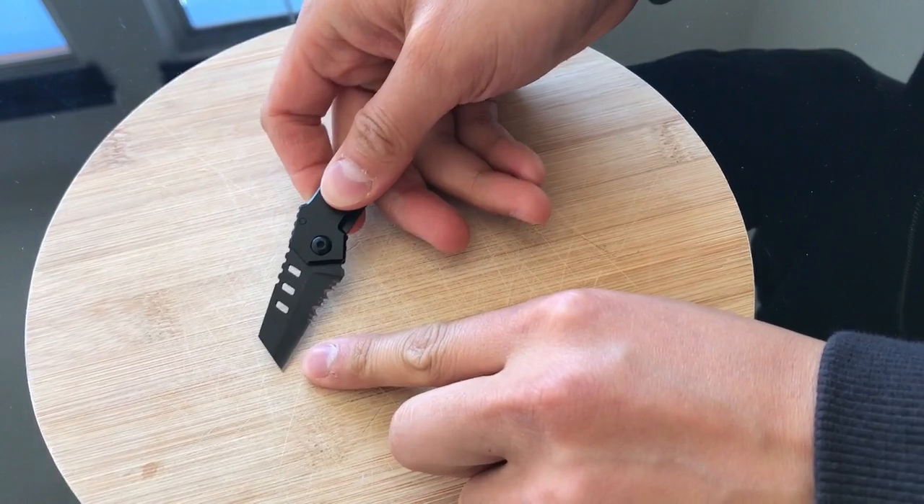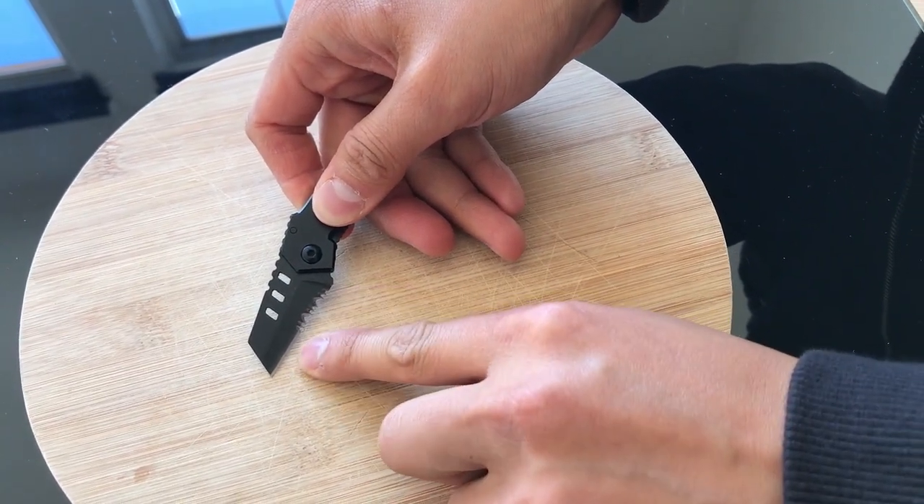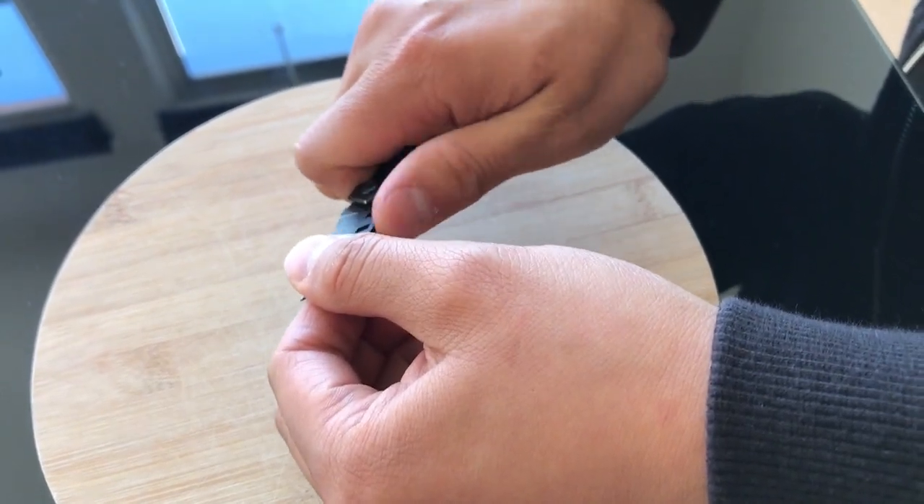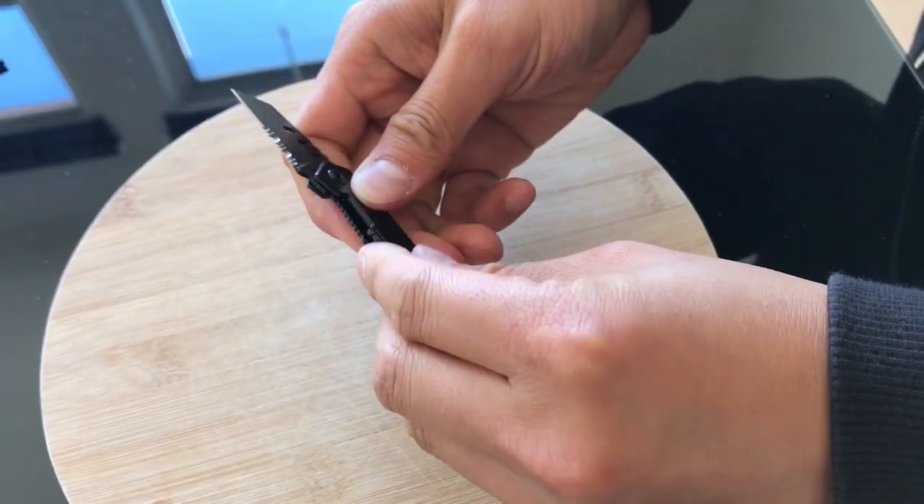The blade itself has a serrated as well as a non-serrated edge. There's a grip on top as well as a grip on bottom.